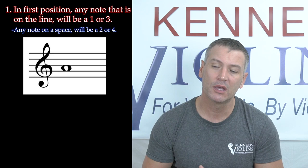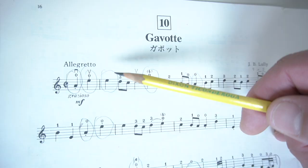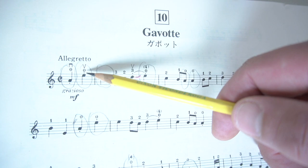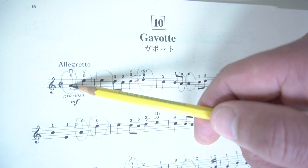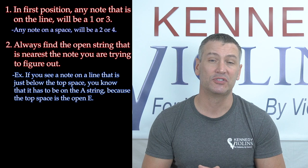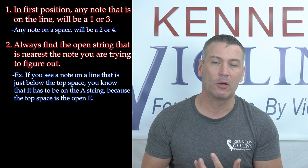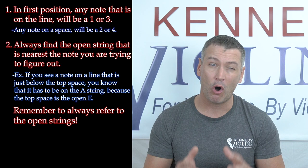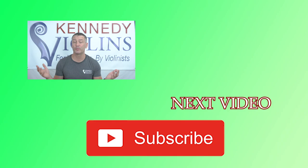The second shortcut: if you know your open strings, just use those as reference points. For example, the top space on the staff is an E, so any note above that E is going to be on the E string — it can't be on any other string. If you see a note slightly below that, it has to be on the A string. As you go down, you get close to that open A string, and if you see a note slightly below that, it has to be on the D string. As you're figuring all this out and writing your fingerings in, always refer to those open strings — those reference points will make it really easy to figure out what string you're supposed to be playing on.